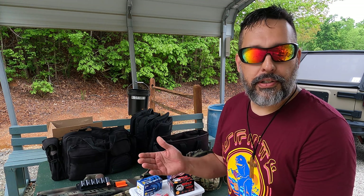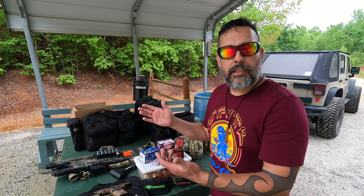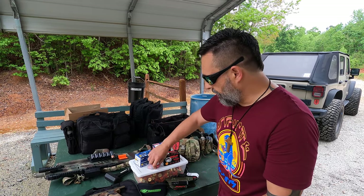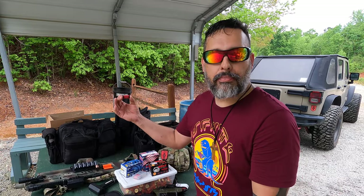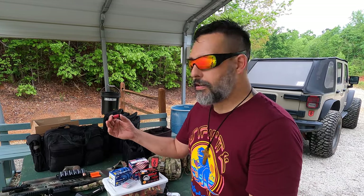And then finally, what we have here is the mini buckshot. Now this may or may not run in the TS12 — but no, I'm just kidding, it's a AAA battery.